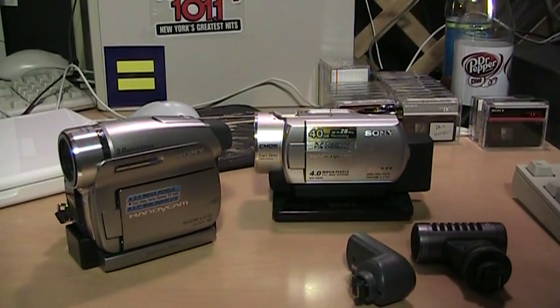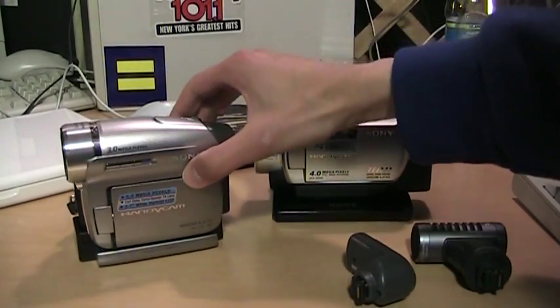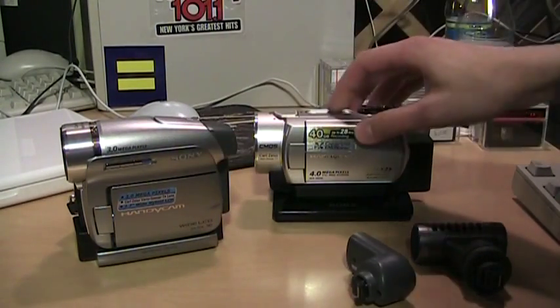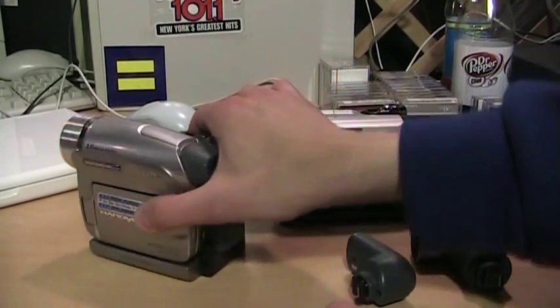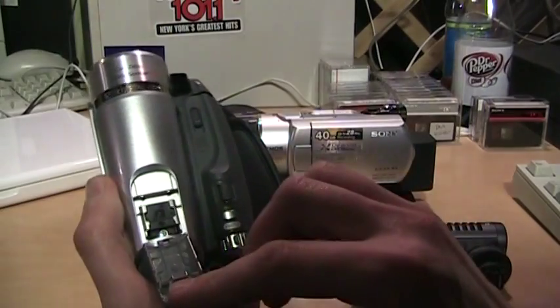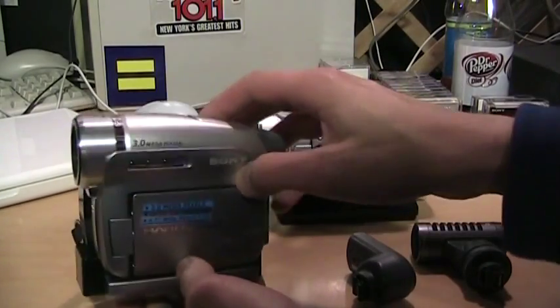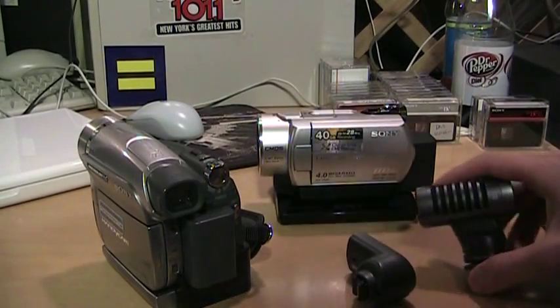One of the things I don't like about Sony is that they make up their own proprietary interfaces and connectors, and then they don't even keep them consistent and compatible between different models. I have two Handycams here, both from 2007. This one is a mini DV tape camcorder, the DCR-HC96, and this is a hard drive camcorder, the DCR-SR200. They both have Sony's Active Interface Shoe on top, which is the only way you can add an external microphone, because they don't have a regular microphone input jack, and because it's a proprietary interface shoe, you need to use a Sony microphone.